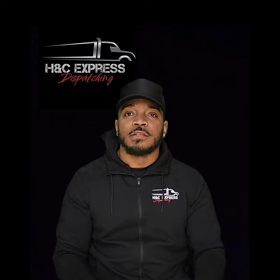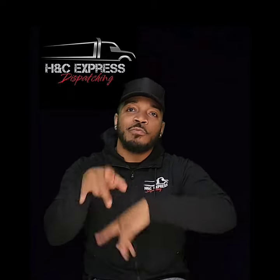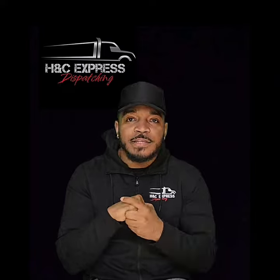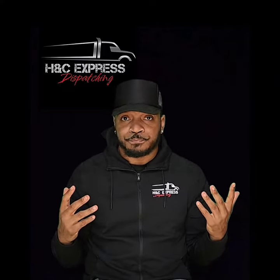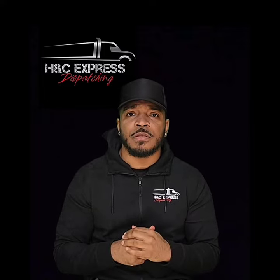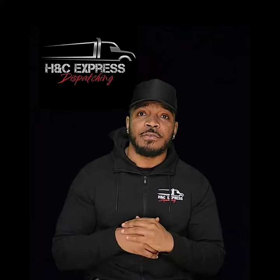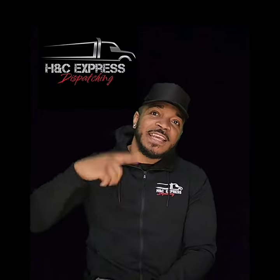So this is my pro tip for my drivers and dispatchers out there. I hope this helped. Leave some comments down in the comment section and put us on to more game on what helped to get a smell out of the trailer. This is a family here — we're just trying to give back and help us all out. A to C Express, and I'm out.